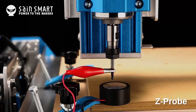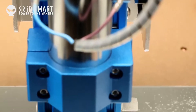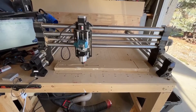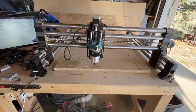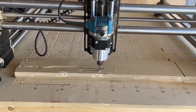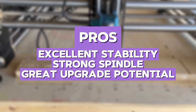The spindle power is strong enough for both wood and aluminum, and the machine offers great upgrade potential. Compared to the My Sweetie 3020 Plus, the Genmitsu has a sturdier frame and better stability, which makes a noticeable difference when working on larger pieces. One standout feature is its expansion capability — if you want to upgrade to a larger work area in the future, Genmitsu offers an upgrade kit, which is something not all CNC machines provide. The pros are excellent stability, strong spindle, and great upgrade potential.